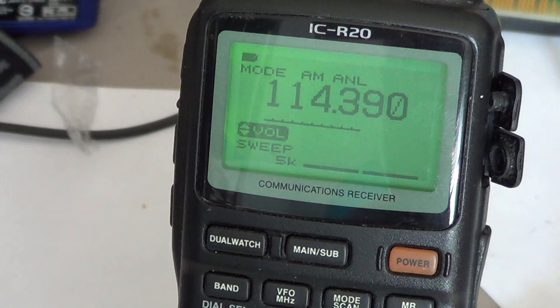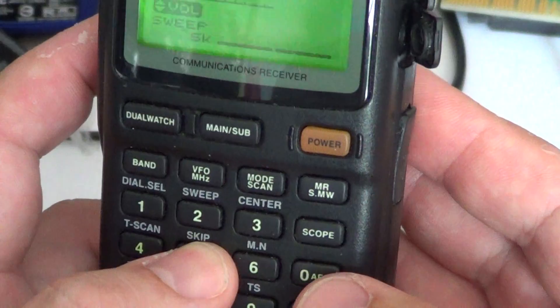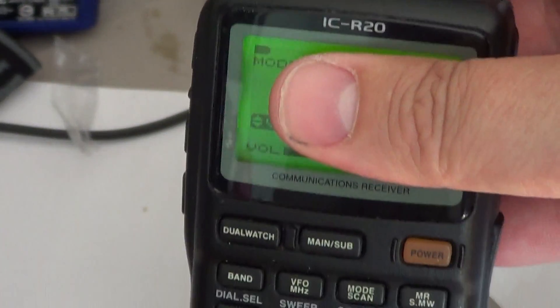If I want to listen to another frequency — maybe the local weather again — I'll just enter it: 162.550. The volume is too high, so I'll use the left dial button here to bring the volume down.